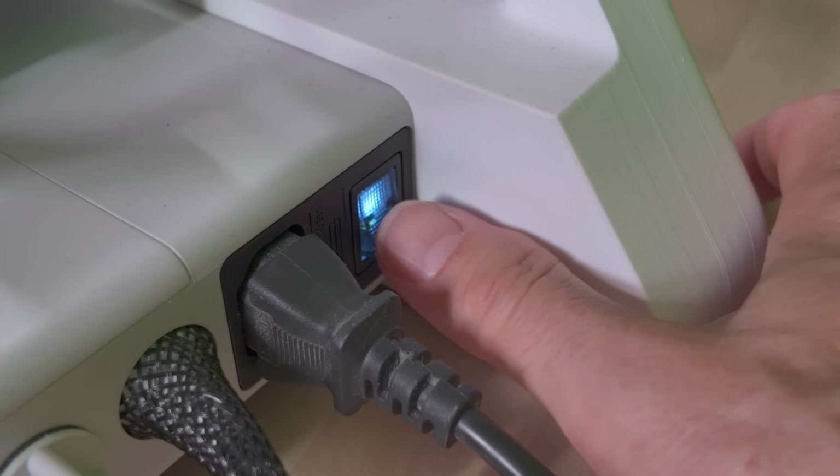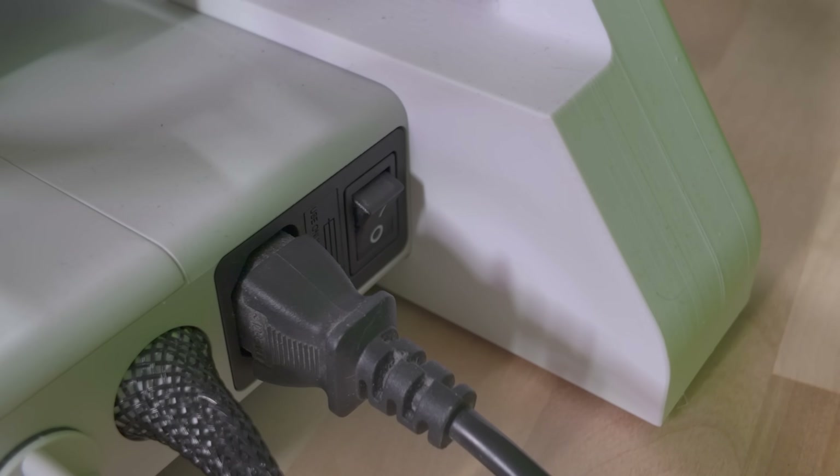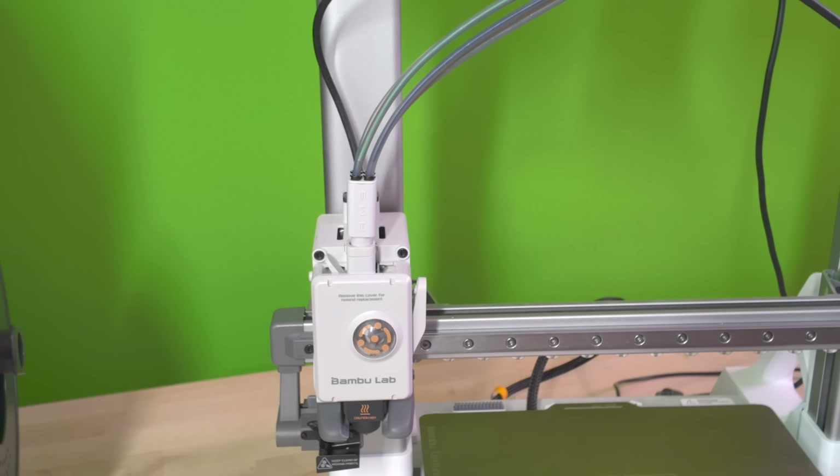The first thing we need to do is make sure that we power down our A1. You don't want to be poking around in your 3D printer when it's turned on, so let's go with safety first and make sure we turn it off.